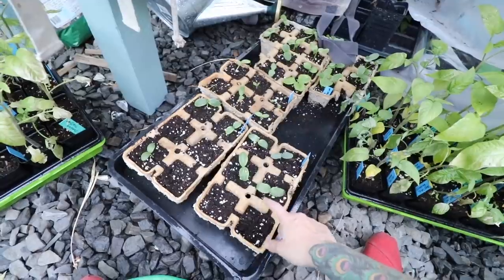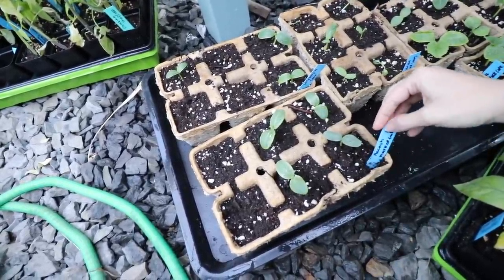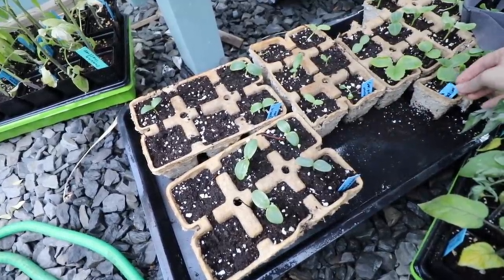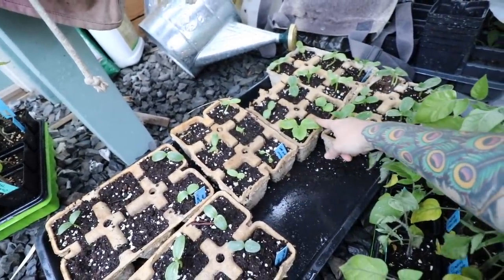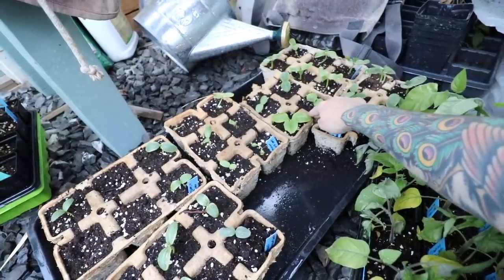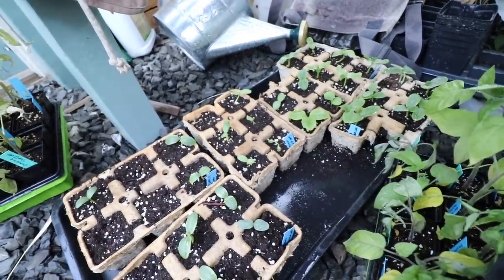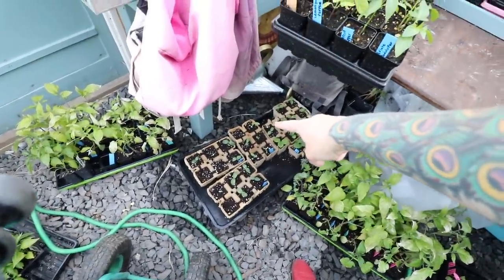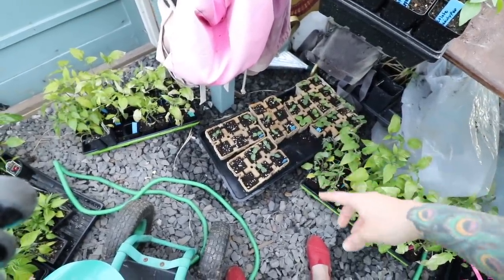Down here are cucumbers and squash. The Ancash Market Cuke, Wisconsin SMR, Armenian Yard Long, Max Pack, Silver Slicer, and Desay squash — that's like a small yellow squash. I did the cucumbers and squash in biodegradable pots that can just be torn apart and planted. Usually I just direct sow that stuff — I very rarely start cucumbers, squash, okra, or melons inside. But this year, because I was going to plant and then realized the weather was going to get cold again, I sowed them there instead. I also went ahead and sowed some in the garden as well — these were kind of like the backups.